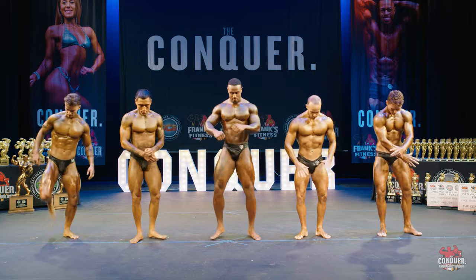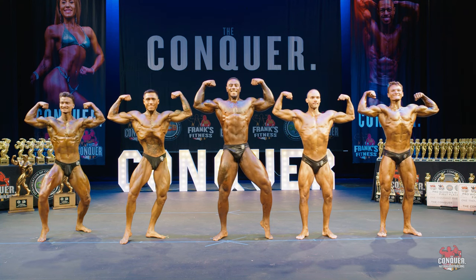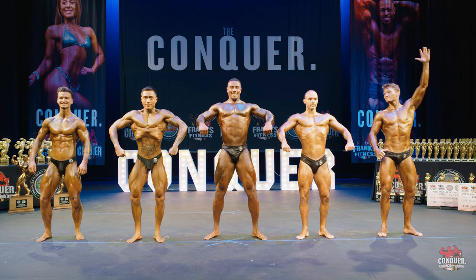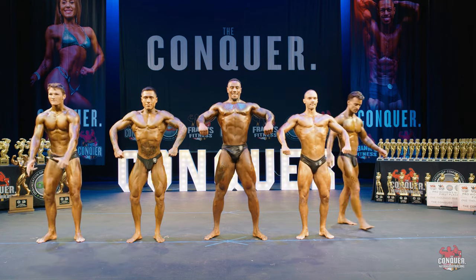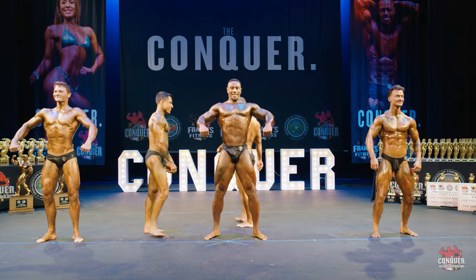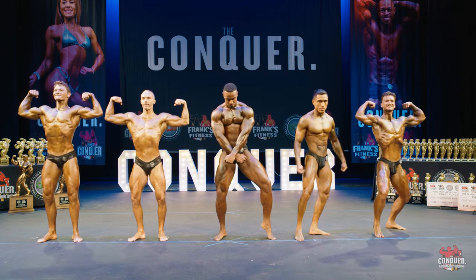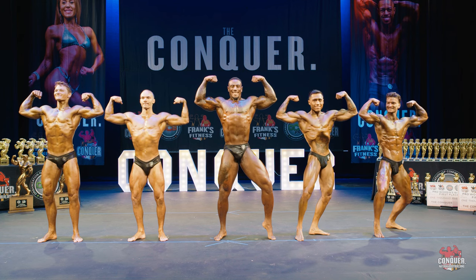Front double bicep. Relax. Could I have 17 and 172 trade for me please — 17 and 172. Let's have 29 and 19 also trade — 29 and 19. Front double bicep. Relax.